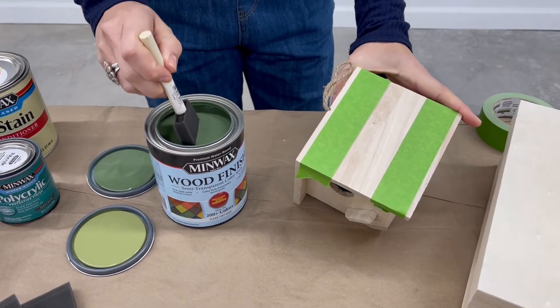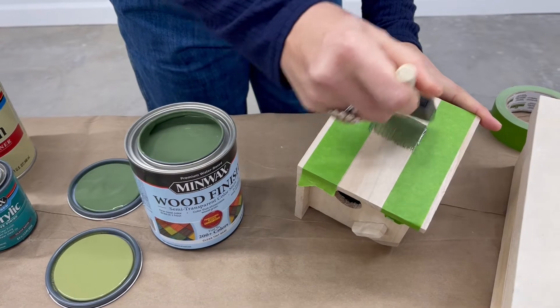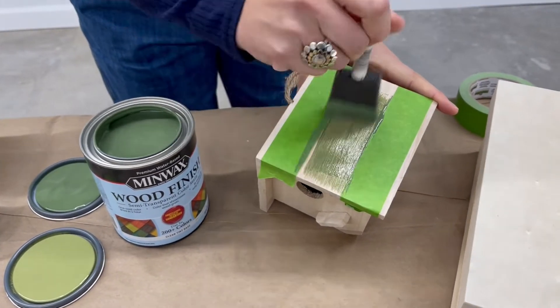Go ahead and tape off the areas where you don't want the stain. I'm going to add a stripe down the middle of each side to give this birdhouse a unique look.